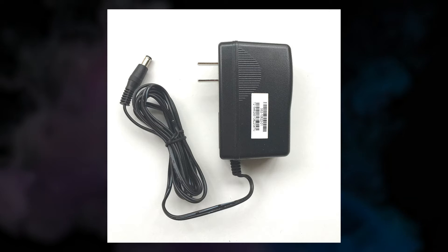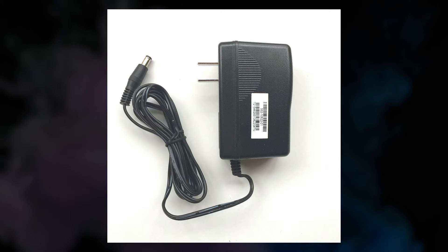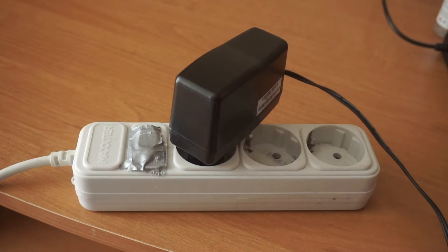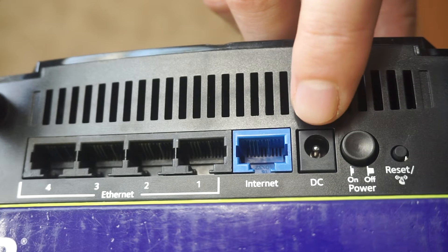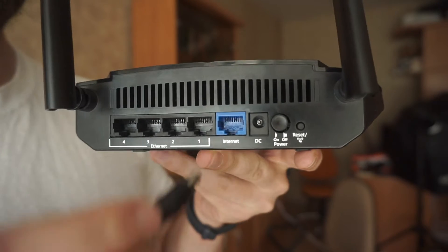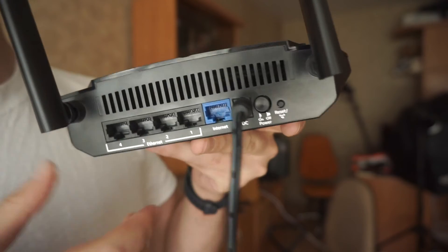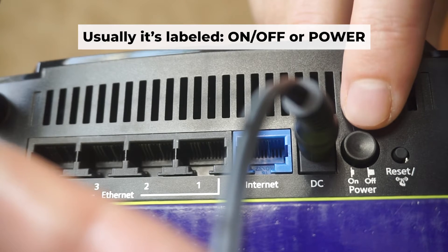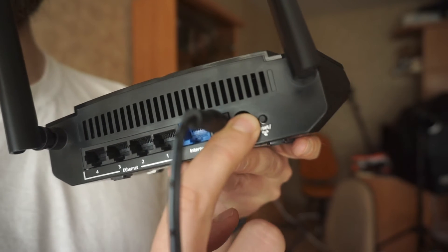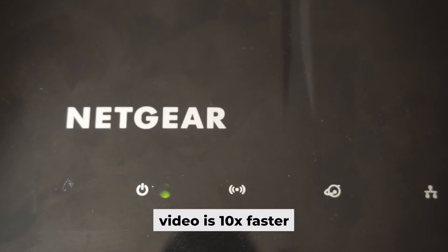First, turn on the router. Take the power adapter and plug it into an outlet, then connect the other end into the router. Press the power button. When the router is powered on, the light will turn on. It may take a few minutes for it to completely turn on.